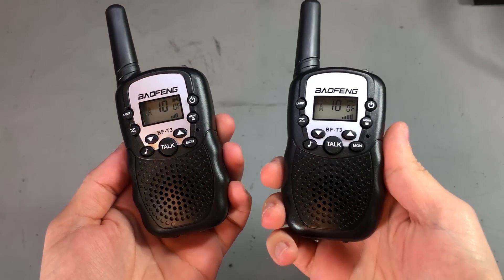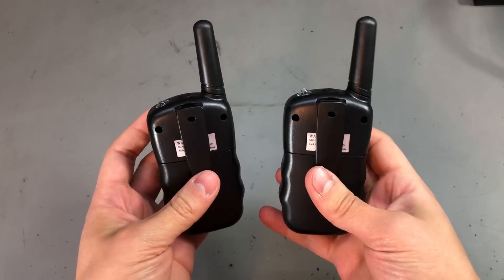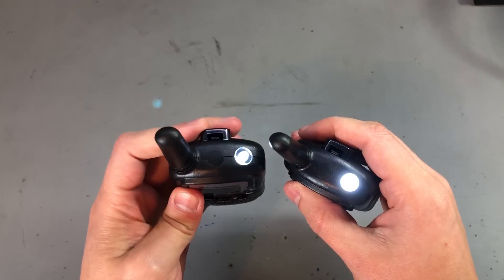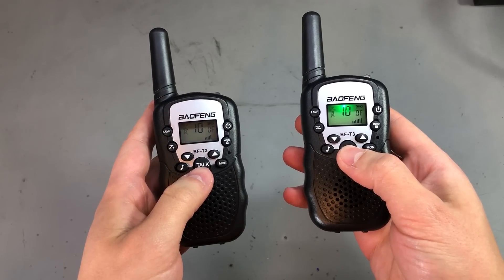Number 6 on my list is a set of walkie talkies, because everyone enjoys these no matter the age. I recommend the Baofeng BFT3 because they are very affordable — they can be a toy for kids but just as well can be useful for adults in the outdoors for maintaining a link between two points.